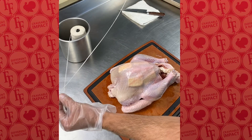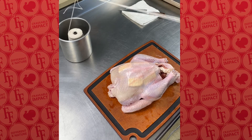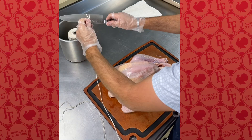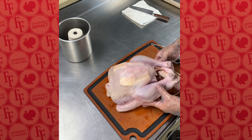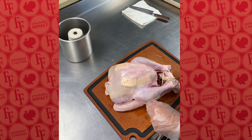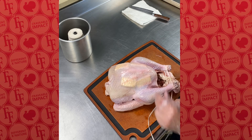Now we're going to move on to trussing. For trussing, you're going to take some butcher's twine. Thicker is actually better when trussing a turkey — the thinner butcher's twine has a tendency to cut into the skin and into the meat, which is not what we're looking to do. So what we're going to do is on the drumstick side, we're going to start from underneath the drumsticks, then we're going to crisscross underneath.